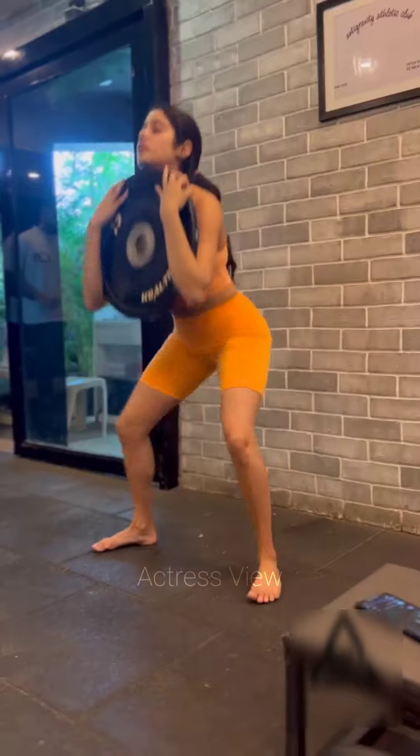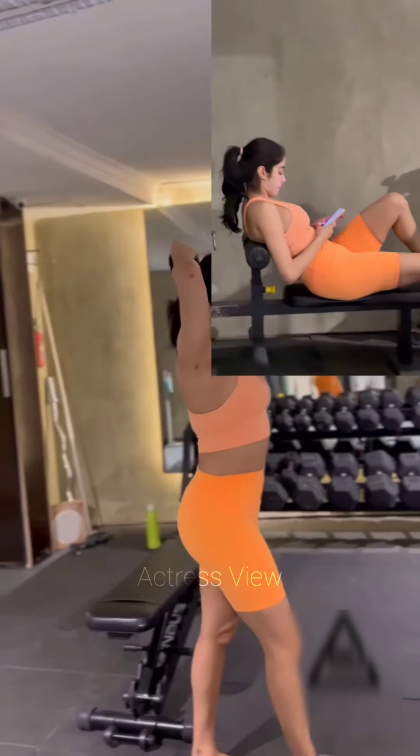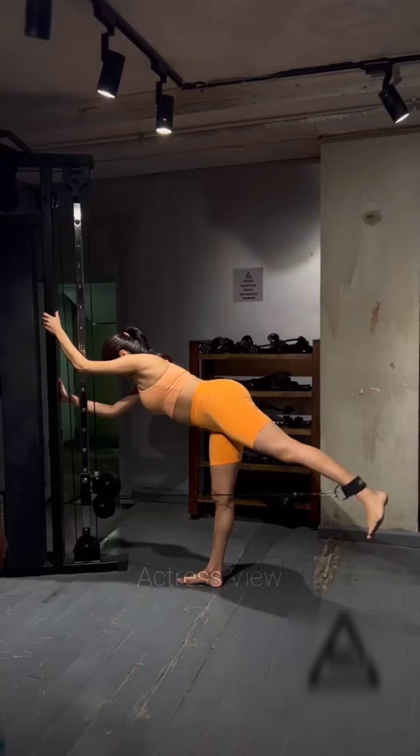The actress is an exceptional dancer and she often incorporates dance workouts into her routine to keep things fun and engaging. Dancing not only helps Janhvi burn calories but also improves her coordination and flexibility. Whether it's Zumba, hip-hop, or contemporary dance, Janhvi loves to move to the rhythm and keep her heart rate up.